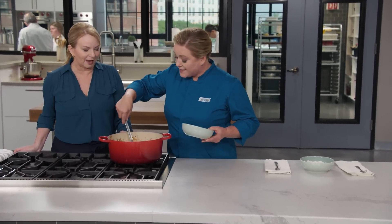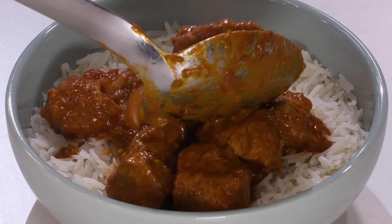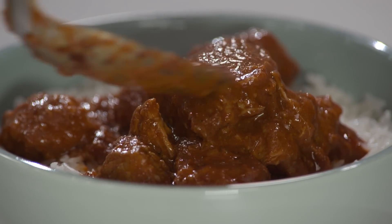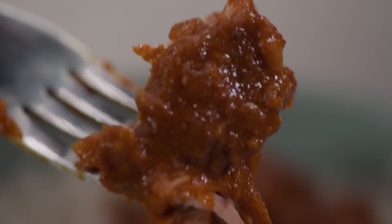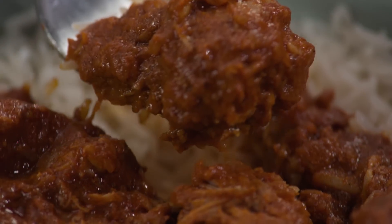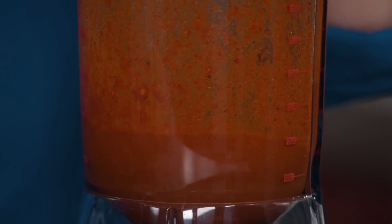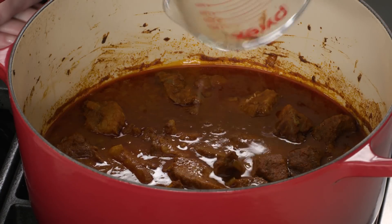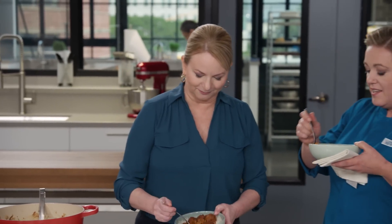After resting for 10 minutes, it's time for a taste over a nice bed of basmati rice. Everything is balanced — all the spices are in concert with each other. It's not spicy, just fragrant. It's bright, tangy, and vibrant because you held off on the vinegar, so it has just a little fresh kick. Gold star. To make this gorgeous vindaloo at home: make a flavorful spice paste, use the oven instead of the stovetop for even cooking, and add the vinegar halfway through.